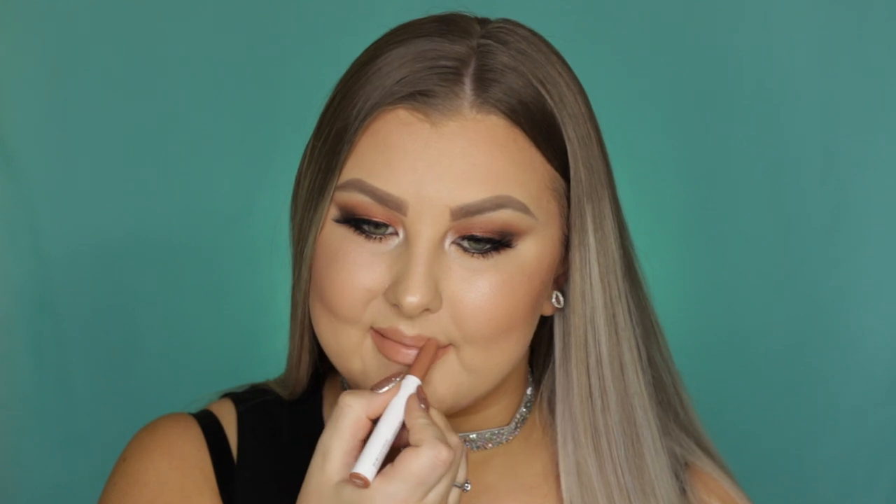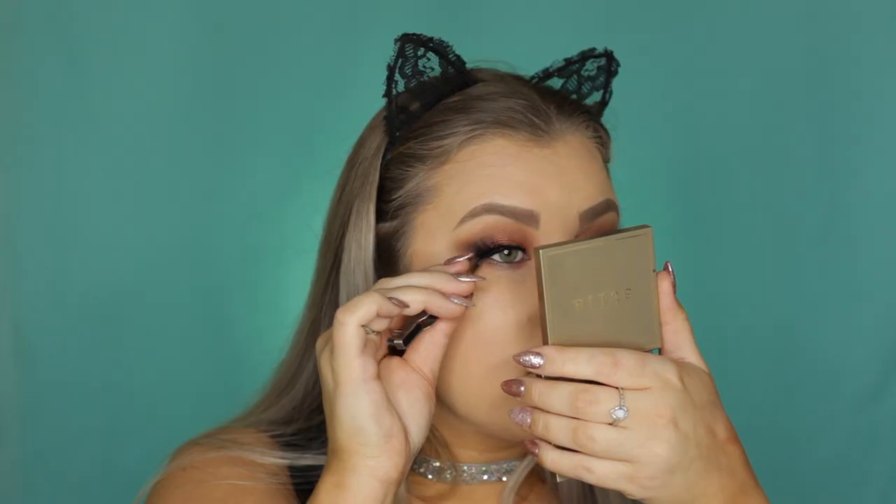I really hope you guys enjoyed it and I will see you in my next video. This mascara is honestly absolute bullshit!